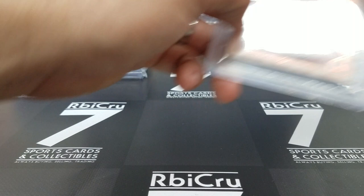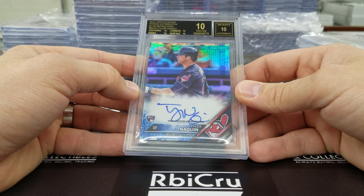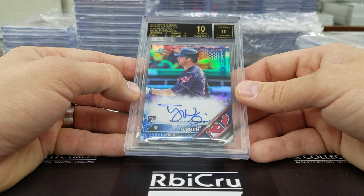Tyler Quinn — holy cow, we got a black label! Black label means quad tens. This is for 44cards on Instagram. Congratulations, dude! That is one of, I think, three black labels we've had now. Three black labels — congratulations!